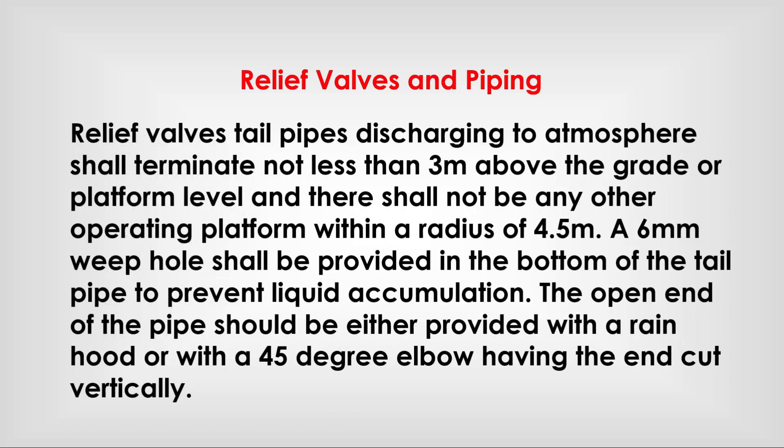Relief valve tail pipes discharging to atmosphere shall terminate not less than 3 meters above the grade or platform level, and there shall not be any other operating platform within a radius of 4.5 meters. A 6 mm weep hole shall be provided in the bottom of the tail pipe to prevent liquid accumulation.